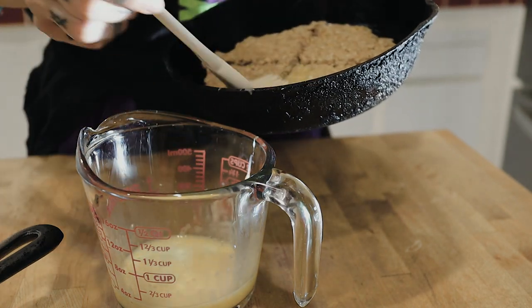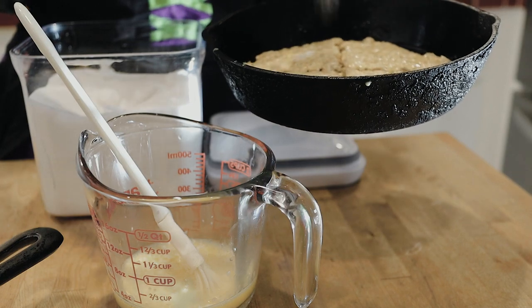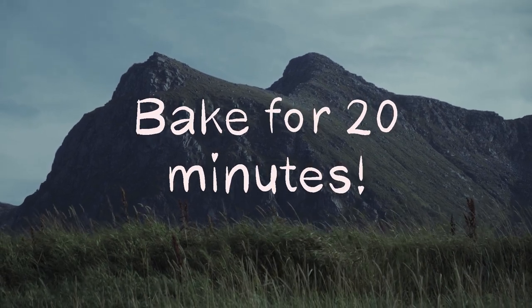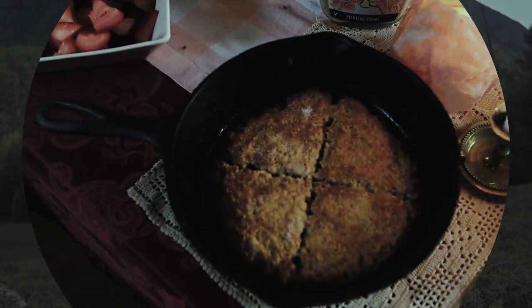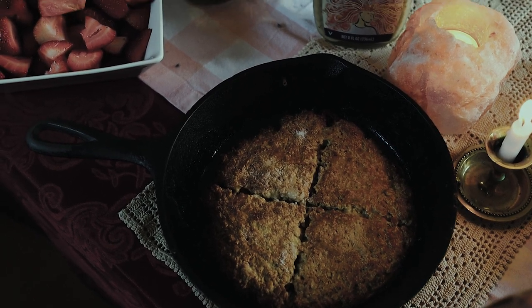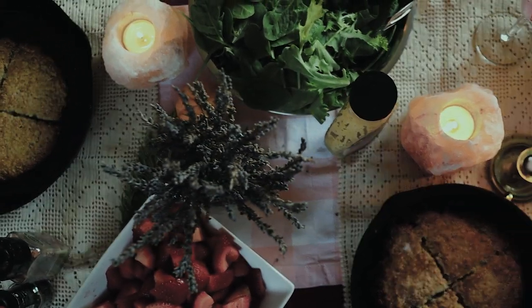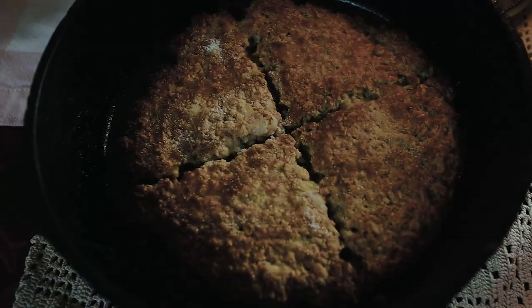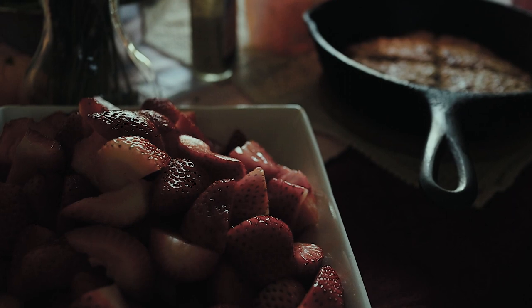Then sprinkle some sugar on top of the coddled bannock. I baked them for about 20 to 25 minutes until they started turning golden brown on top and around the edges. The recipe also said you can optionally add more coddle and sugar halfway through, which I did. And here's the result.